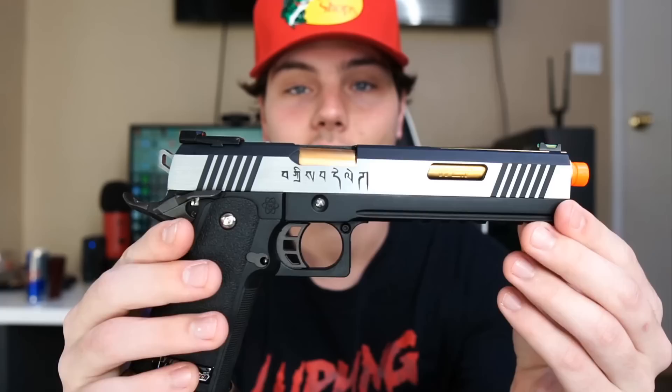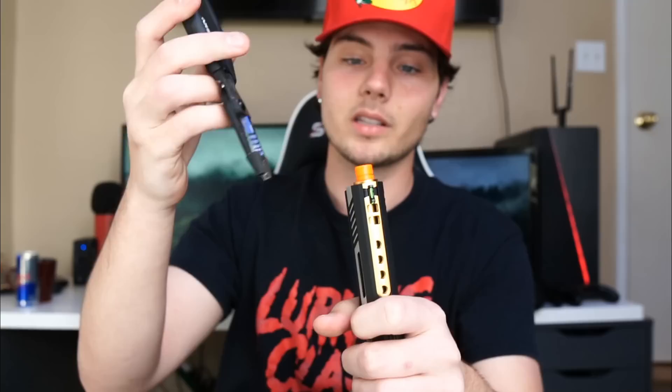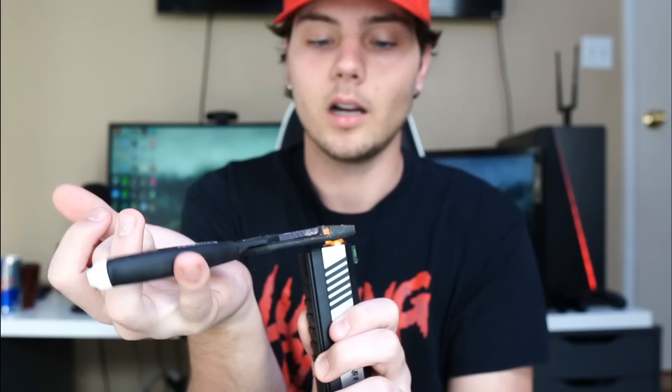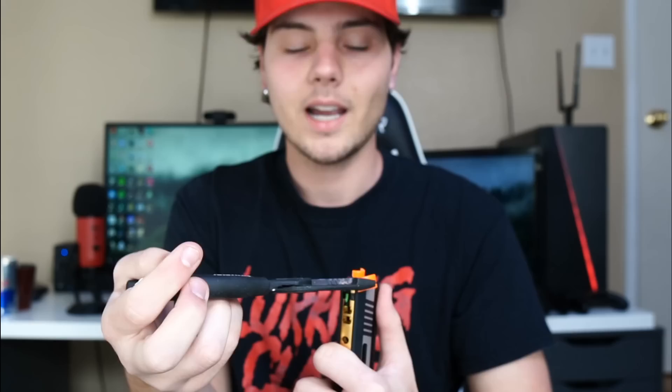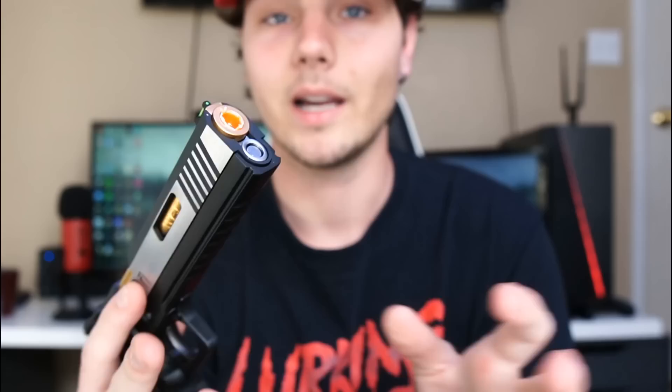Airsoft pistols are probably the hardest to get the orange tip off because a lot of them don't feature any threads — they're just on there. I would first try literally just grabbing and twisting it out. I was able to twist off part of it, but there's going to be some orange tip left still in the barrel. As you can see, I very easily just took off the outer part of the orange tip. Now the inner part is still in there and it's probably glued in.